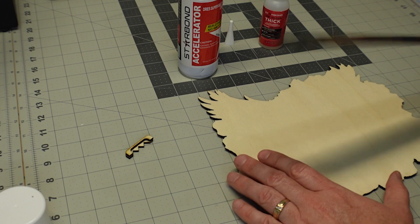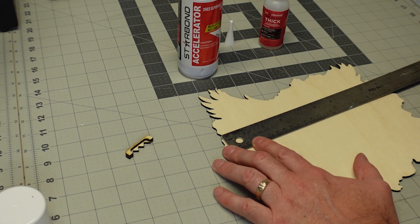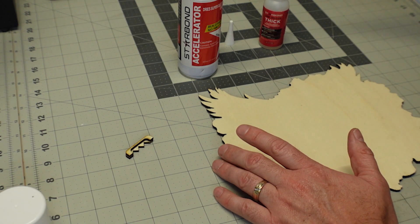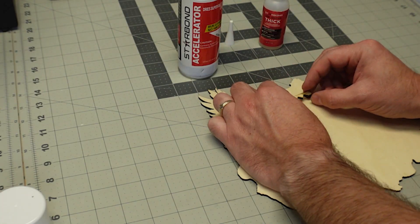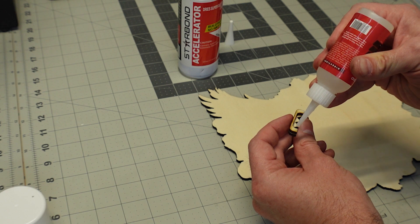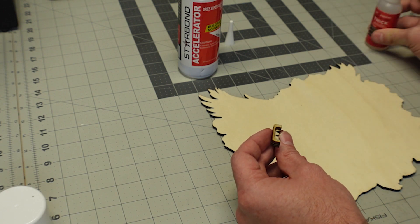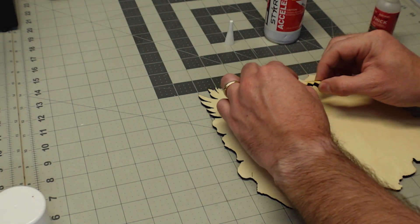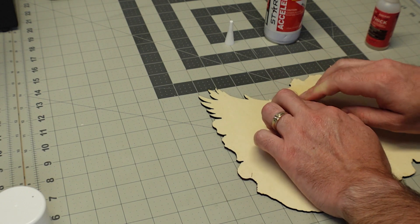Now I'm going to take the back of the piece and roughly find my center points — we're about nine inches wide, so I'm looking at about four and a half inches. Doesn't need to be too exact, just eyeballing it. We're going to put this roughly in the middle — do the same thing. A little bit of glue, a little accelerator, eyeball it level, press and hold.